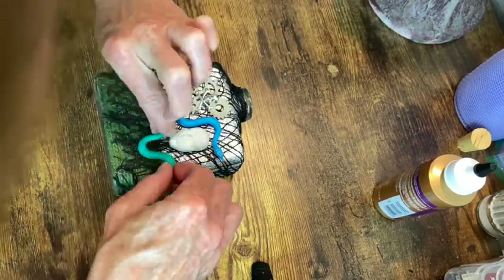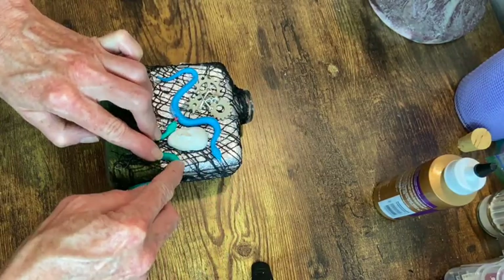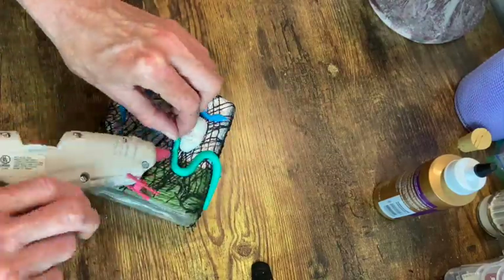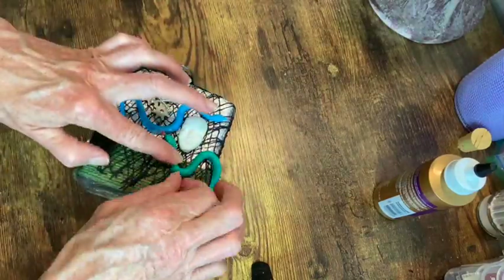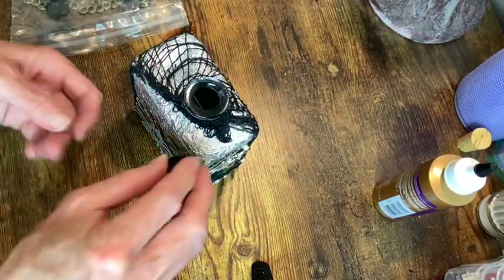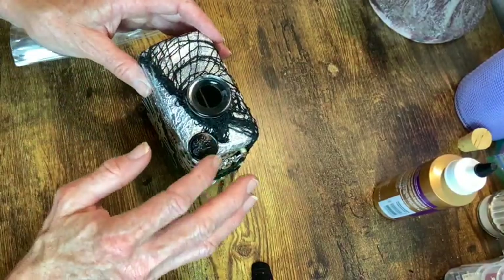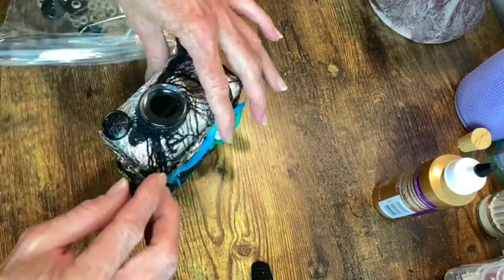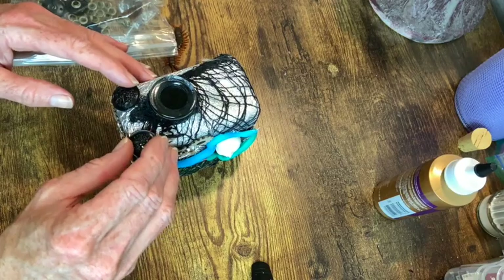And now with these rubber snakes, one guy stuck on there really good with hot glue, but this other one just kept coming loose. With each step I did he would be loose again. So eventually tacky glue is what kept him glued down, but I don't know why he didn't stick and the other one did. It's very strange.